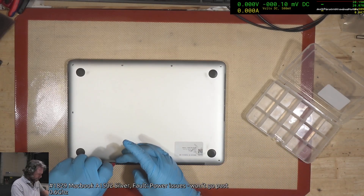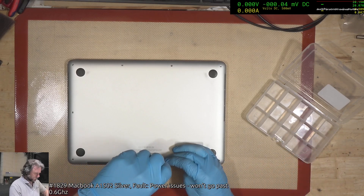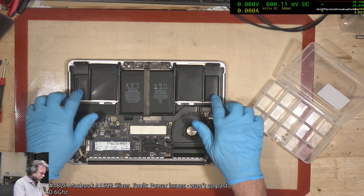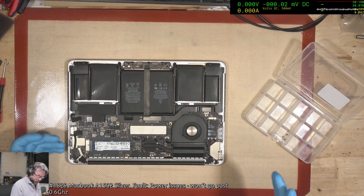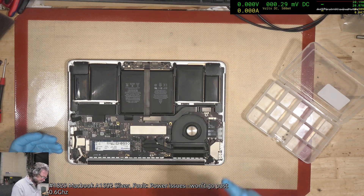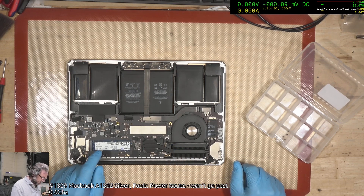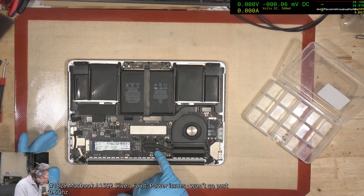We've got a 1502 that supposedly won't go beyond 0.6 gigahertz on the CPU, which is a little weird. We've got a puffy battery and a modified NVMe situation. It's a 2015 model with the 4924 board, so I don't know how much that's coming into play — it probably isn't actually at fault. The paste looks new.